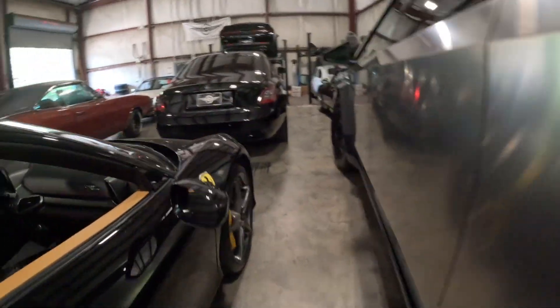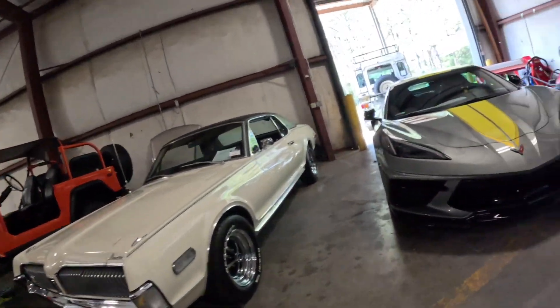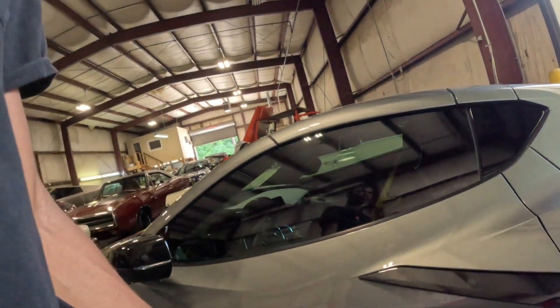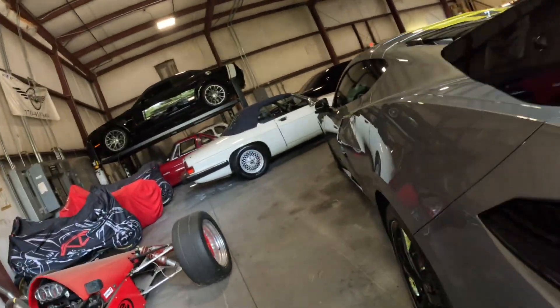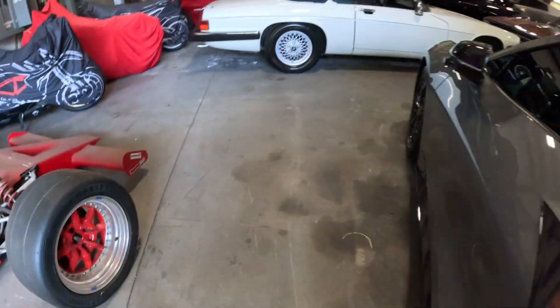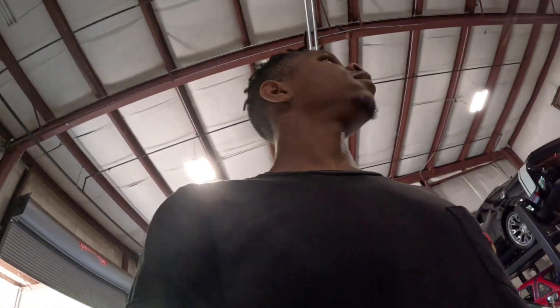They got a couple of them. Let me check out that Corvette over there. Let me see what this Corvette's like — this is more like the move right now, it's a legendary whip. Ooh it's a lot, but it's nice though. Got a camera on the top right here — I didn't know Corvette had cameras right there. That's insane. Let's head on out of here. It's pretty dope over here.